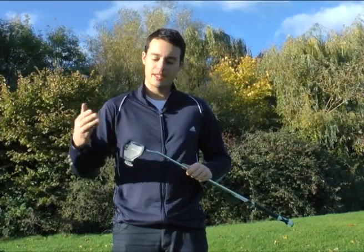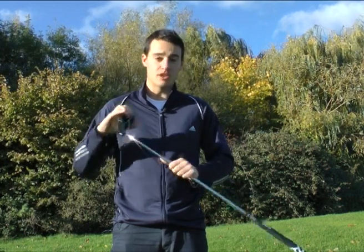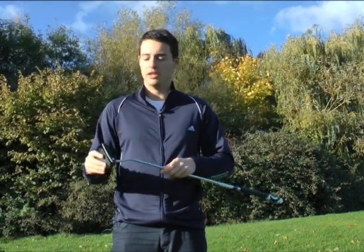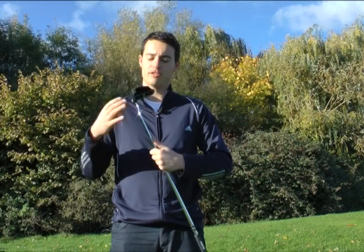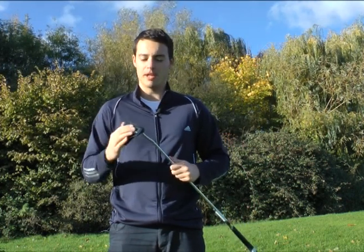Now Cleveland say through the testing they've done and optometry reports that have been carried out that the two squares on the crown of this putter are easier to align by 23% than circles. You've got the two parallel lines formed by the squares here that frame the ball a lot easier, and Cleveland say this is going to help you align the ball much better.